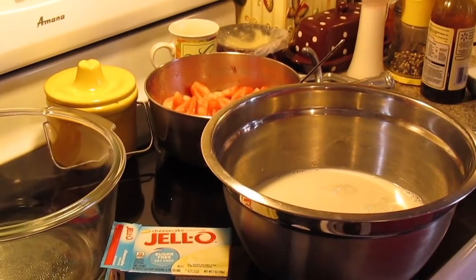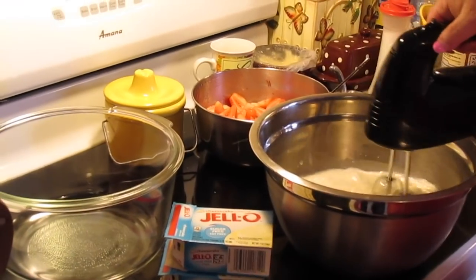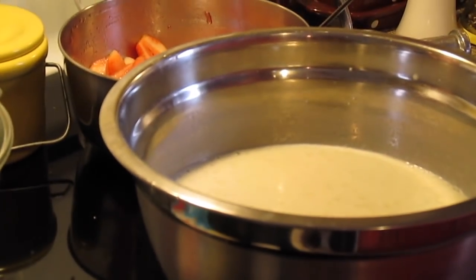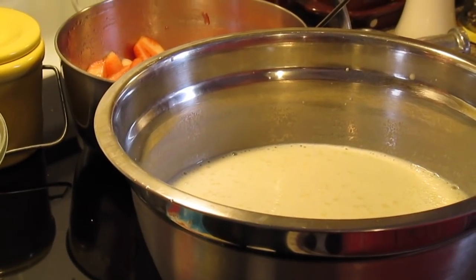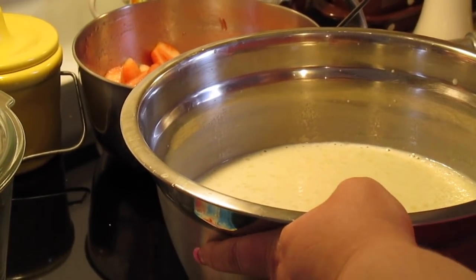Just beat it with a mixer until it combines and starts thickening up a little bit. It's still a little runny, but that's how instant pudding is — let it sit for five or ten minutes and it'll keep thickening up. We'll put this off to the side and get ready for the next step before we start building the trifle.